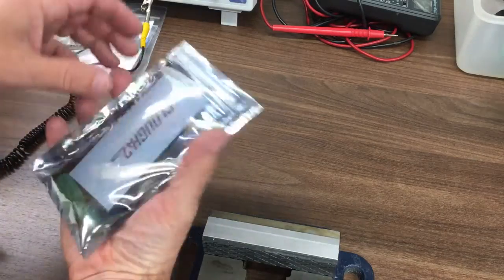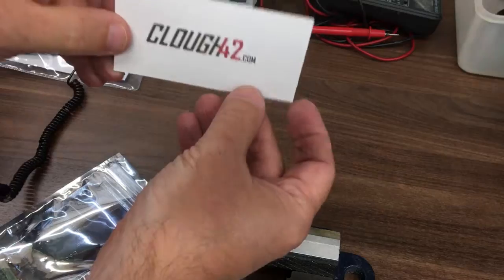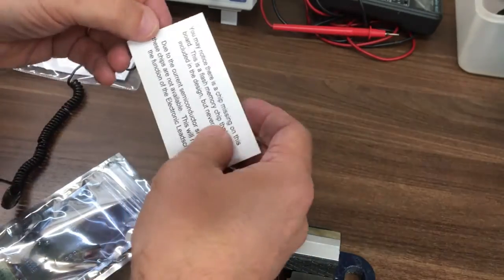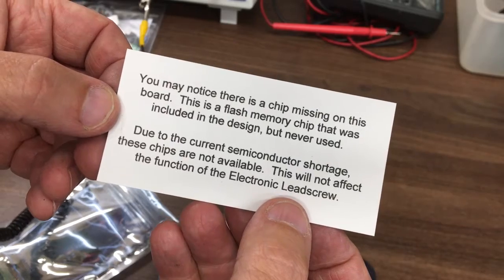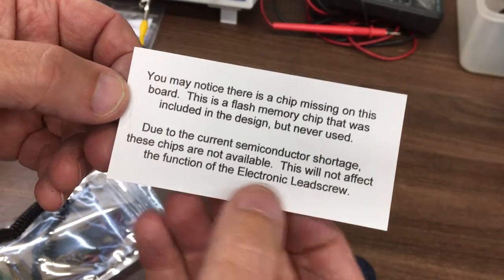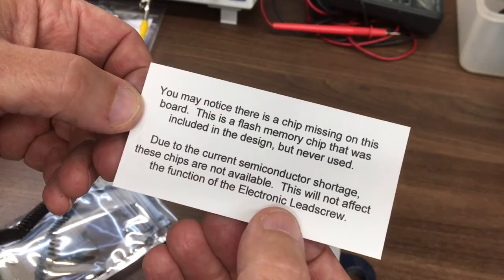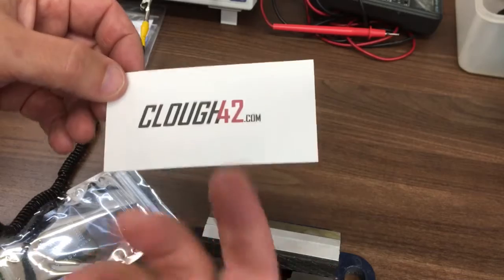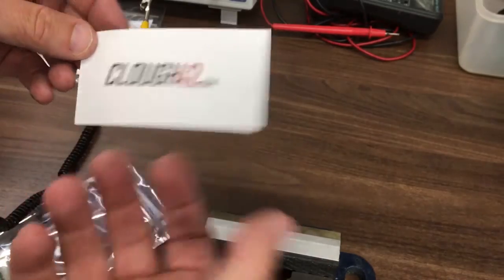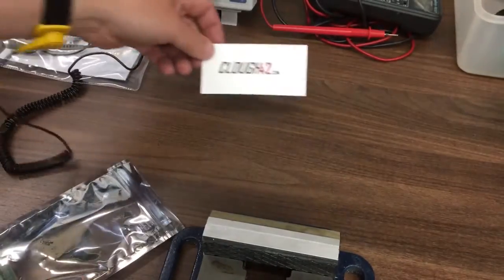Let's see what we've got in the bag. There's the logo business card. It says there's a chip missing on the board — this is a flash memory chip that was included but never used due to the current semiconductor shortage. It's not available, but it doesn't affect the function of the lead screw. The code is all stored on the DSP or microprocessor rather than the flash chip.